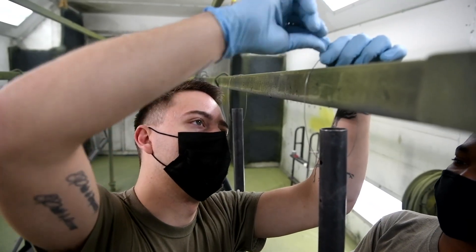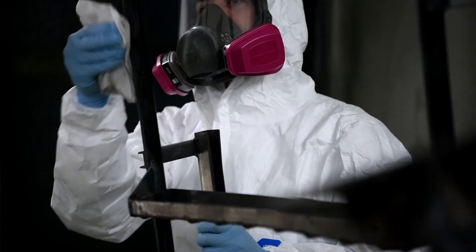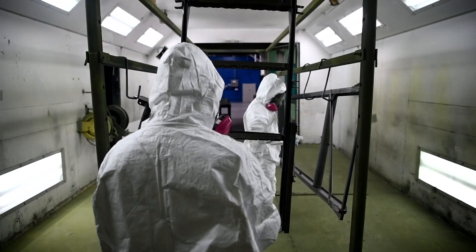Corrosion isn't just an AFSC on its own — it's an extra duty to our AFSC. So corrosion is filled with two different AFSCs at the moment, which is sheet metal and LO.